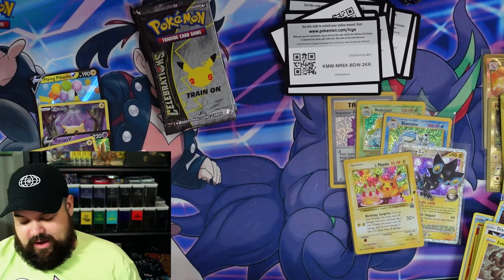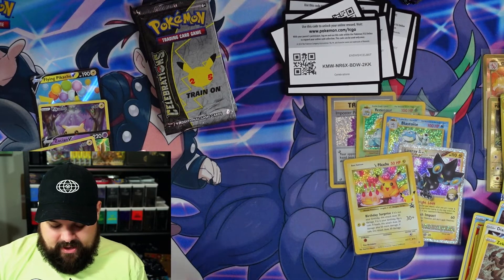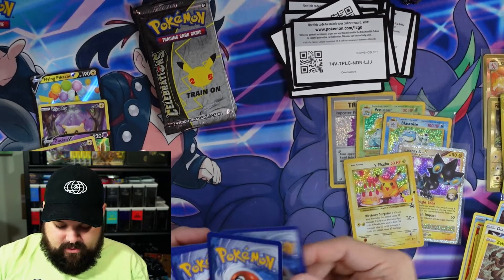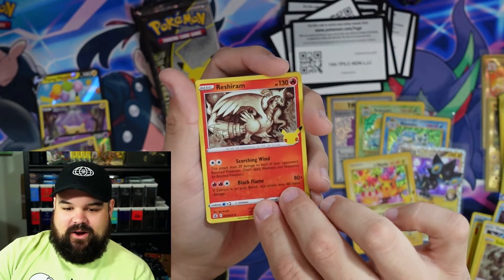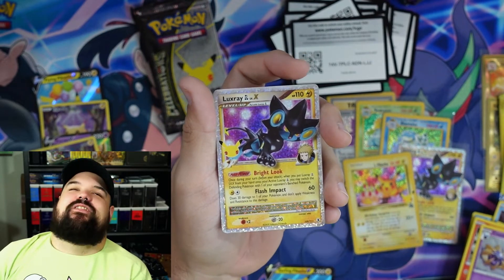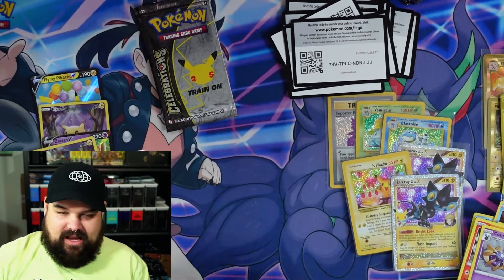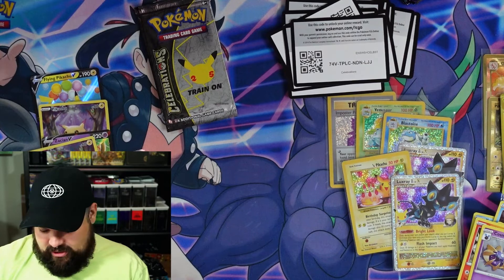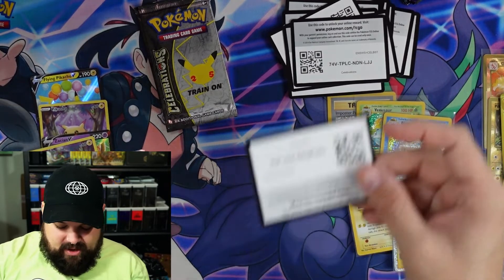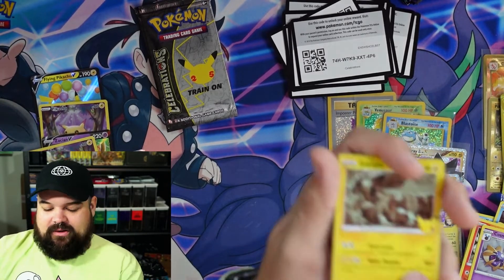It's almost like we need a Charizard. Pikachu's at the party, we got Venusaur, we got Blastoise — where's our last Kanto brethren? Did his invite get lost in the mail? We got a special delivery for him. Reshiram, Cosmoem, Surfing Pikachu V, and another Luxray Level X. The double Luxray pull in one box kind of hurts — there are 25 classic collection cards and we got two Luxrays. Fantastic card, but you'd love to see some variety.